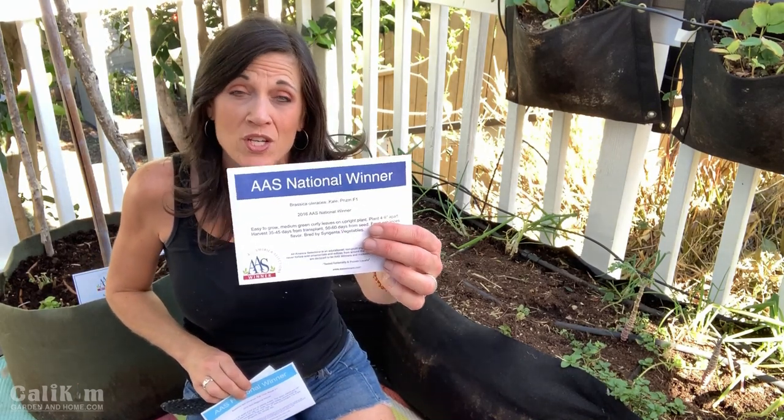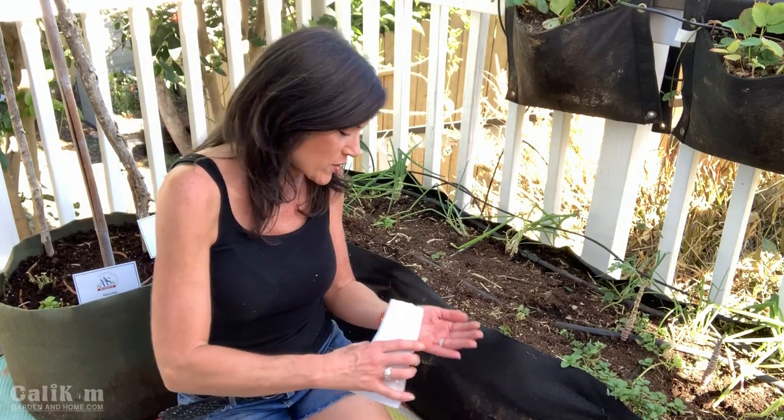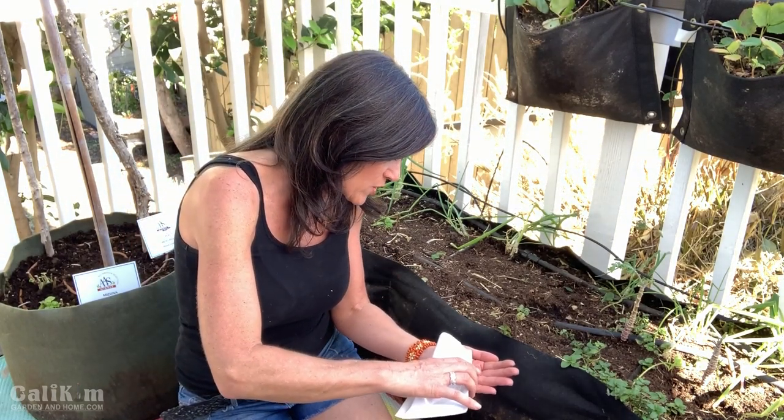Next I'm going to get this eight-foot-long smart pots bed planted up with some greens. I've grown both of these before. This is the All-America Selections Bopak Bok Choy — a really nice, delicious Asian green that grows very easily. And this one is the Prism Kale, which I absolutely love. I have some in the garden down below that's been growing for about three years. It's a very hearty kale, great in the wintertime and the summertime, and it will definitely do really well in our California winters. So let's throw in these Bok Choy seeds.